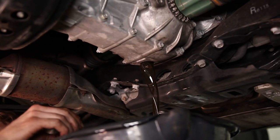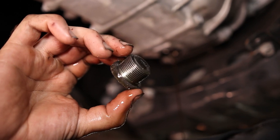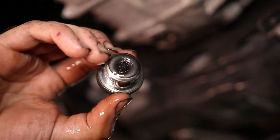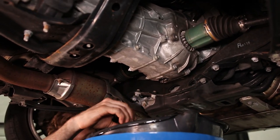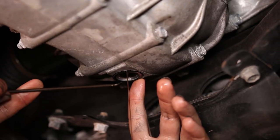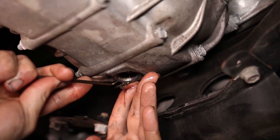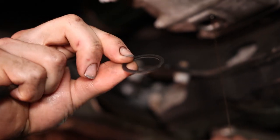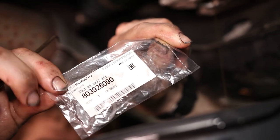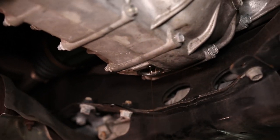This takes 3.5 quarts. Just like the drain plug on the back, this also has a magnet on it — you can see there's a little bit on there, but not nearly as much as the rear differential. Unlike the rear plugs, there is actually a gasket on this front differential and it is recommended that you change it. Here's the new one — we'll have this part number listed in the description as well as a link to purchase it. Once this is done draining, we'll get the plug back in and fill this up.